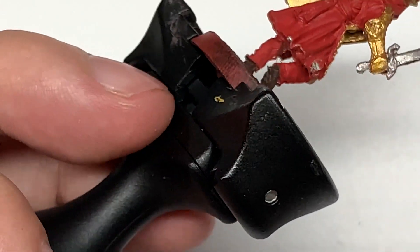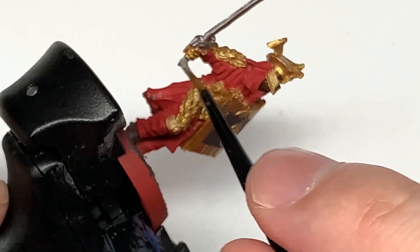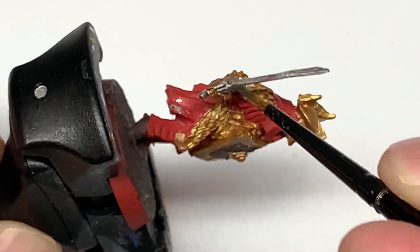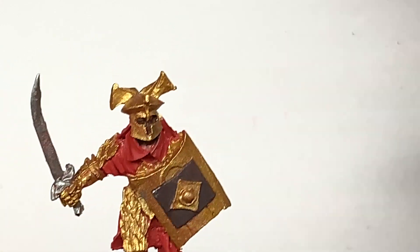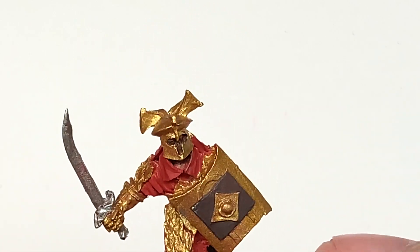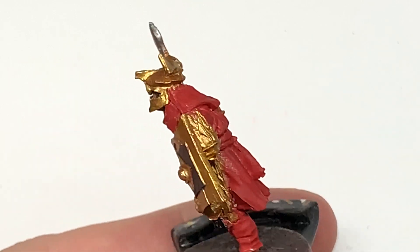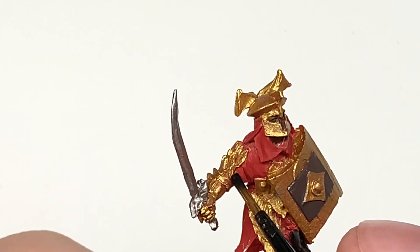One of the good things about Lord of the Rings miniatures is that they are very easy to paint and get looking really decent because they have some great details on them. But they aren't massively intense on different colours, so they are fairly quick to paint. Now I'm going to use some Vallejo Black to do little sections between the armour — there are little parts on the trousers, the sleeves, and also the tie around his waist.